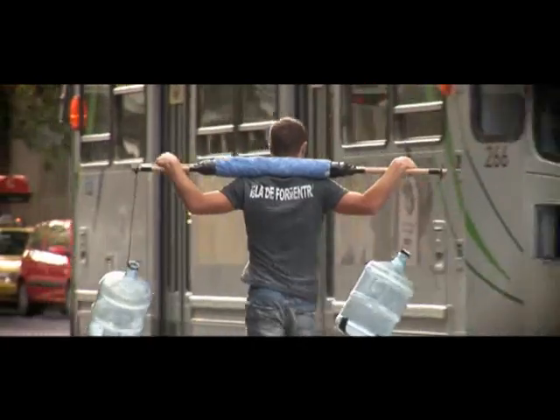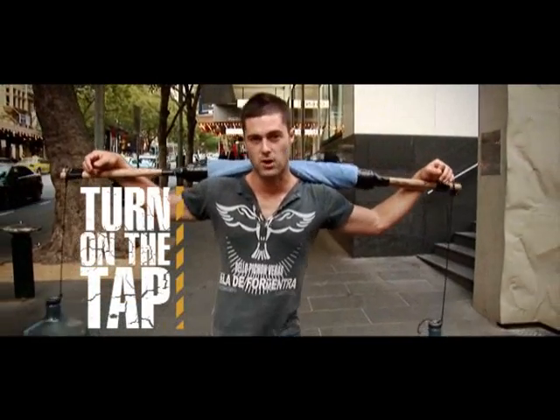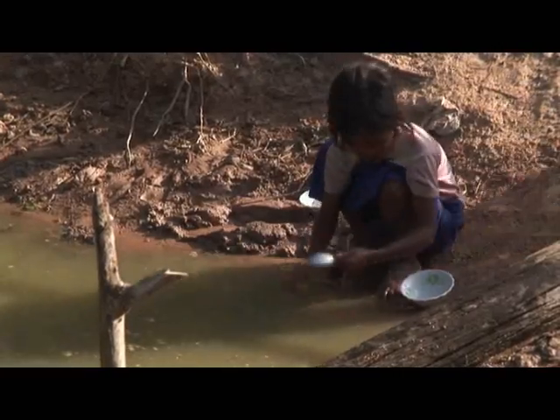Turn on the Tap is a new initiative of Samaritan's Purse that aims to make a difference in as many people's lives as possible by providing a means to get access to safe drinking water. No matter what you think, you can make a difference — it's not that hard.